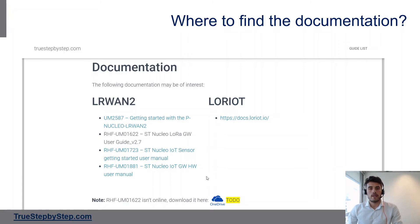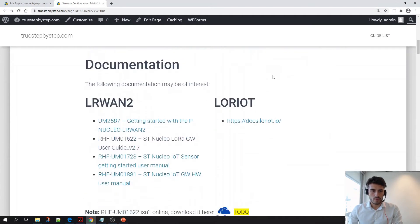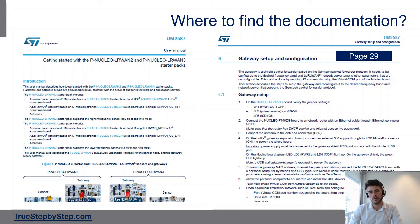So where to find the documentation? Everything is listed on my website. When you open the guide you have a section with links that will bring you to what you have to read. This guide is not meant to be standalone or to have all the information — it is more of a head start. I want you to know where you can find the answers you may be looking for, and also to be aware that all of this is quite easy because we're going to do it within less than 10 minutes. I highly recommend starting by reading UM2587, which is the official user manual for the Nucleo pack. It will tell you everything you need to know, and for instance on page 29 you will find the gateway setup and configuration which is what we're going to do now.